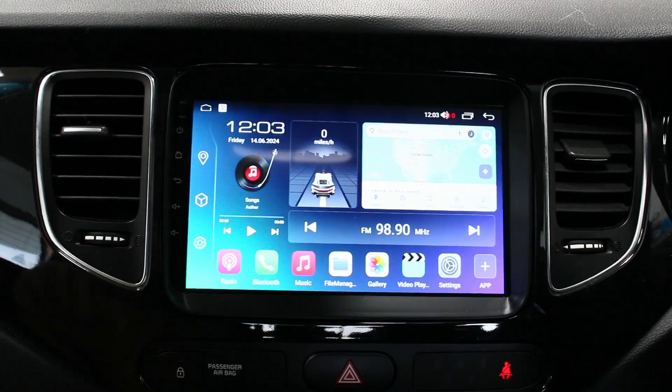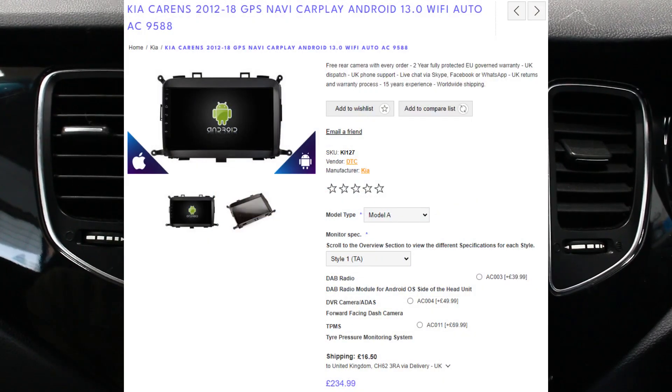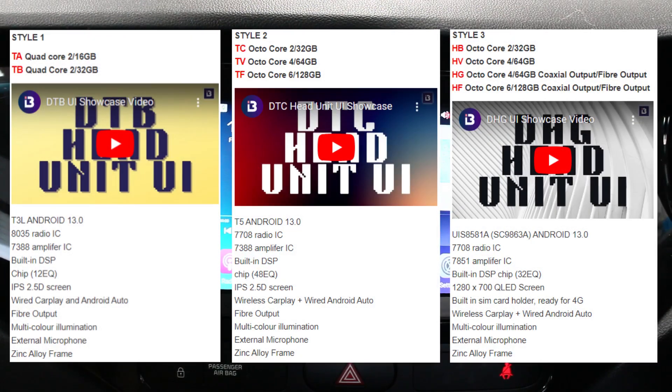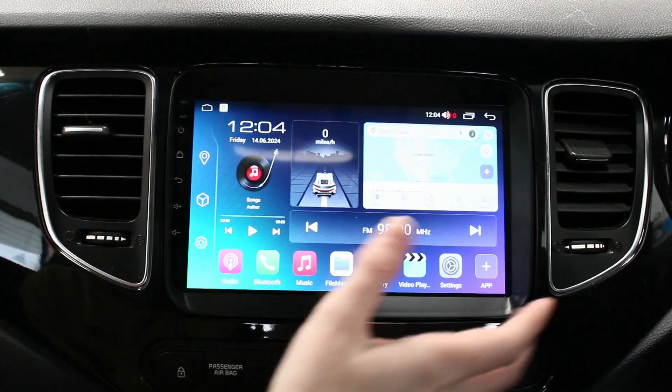Hi guys, this is Bailey from Icebox Auto and this is a Kirk Harrens unit that we've installed today. This is the Style 3 HV unit, so it's the 4-core with another 8-core, 4 gigabytes of RAM and 64 gigabytes of storage. The screen itself you've probably seen in a lot of other videos we've done, but the frame is obviously for the Kia Karens.